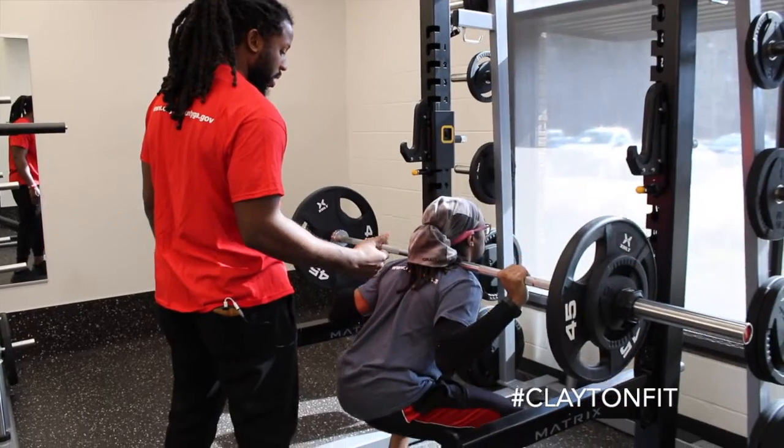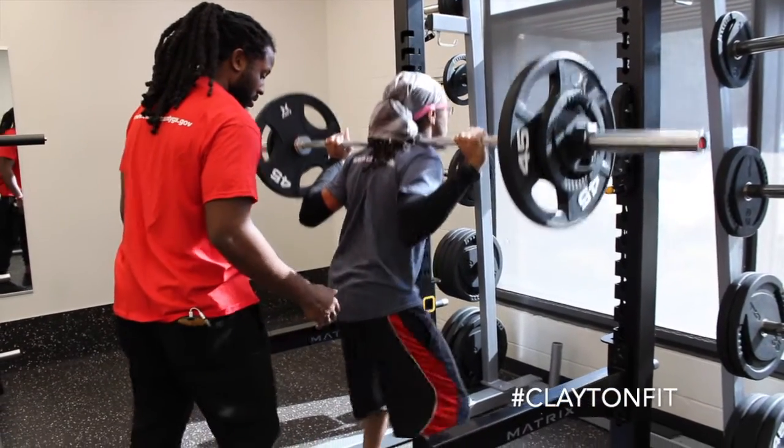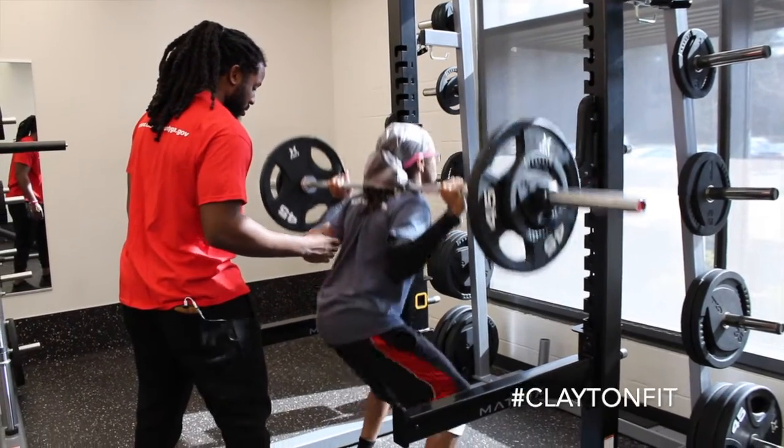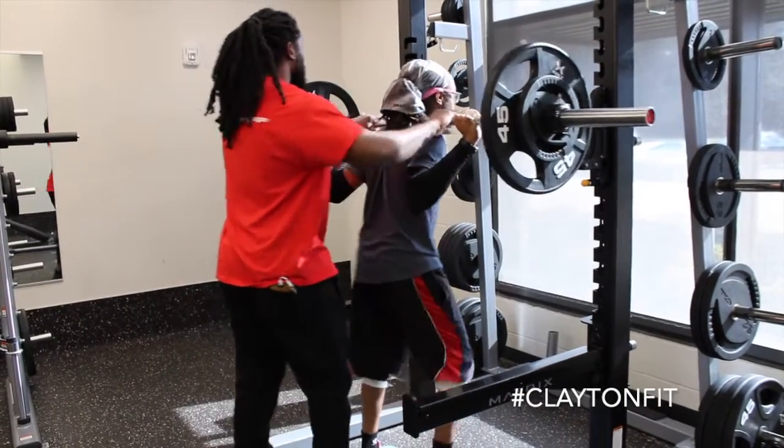Back squat — we're working the back chain of the body, squatting through the heel. Good job, let's give one more. Nice, let's walk in there.